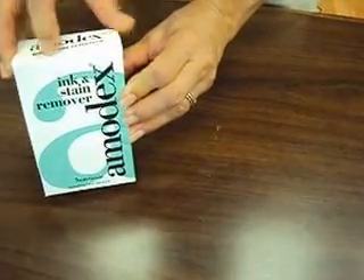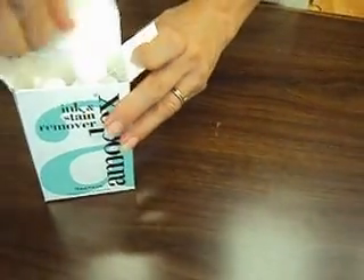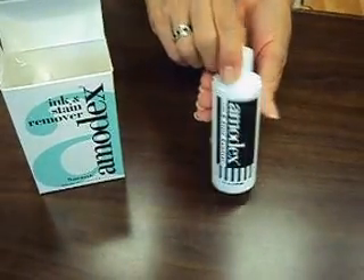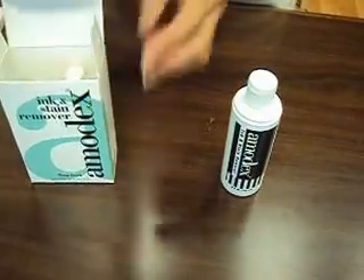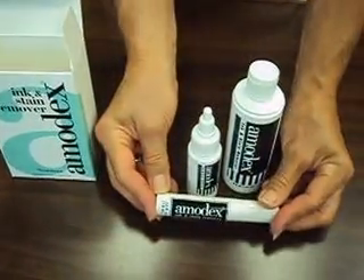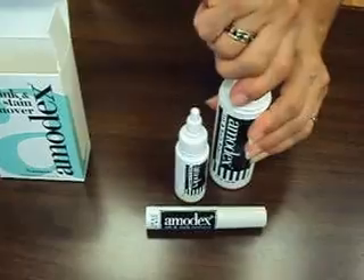This is the Amidex Hotbox. Hotbox stands for the three units it contains: the four-ounce bottle for home, the one-ounce bottle for office, and this convenient mascara-like product for travel.